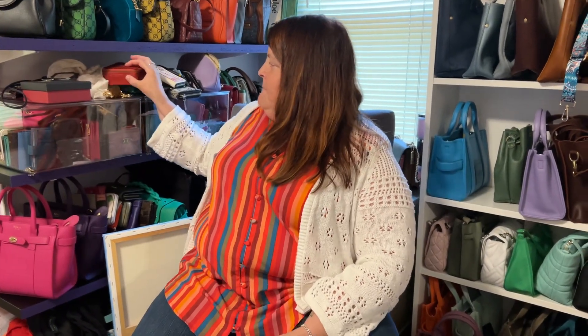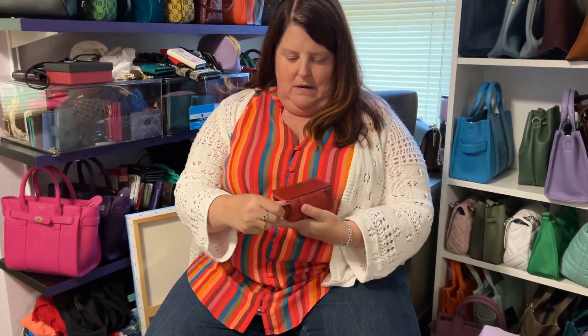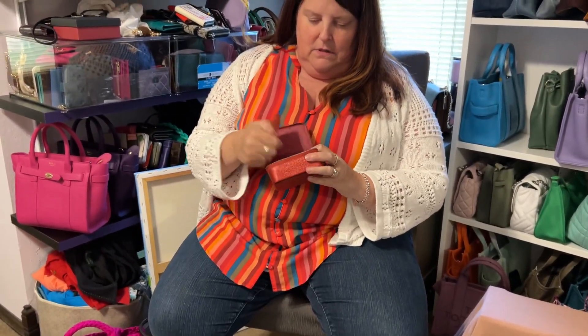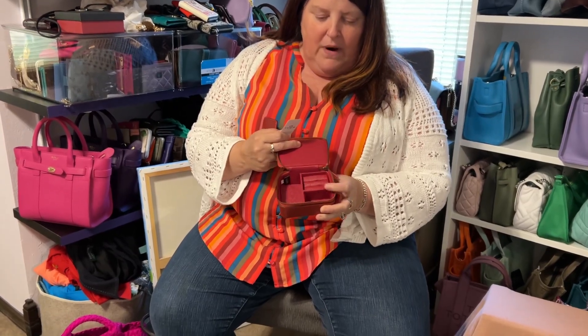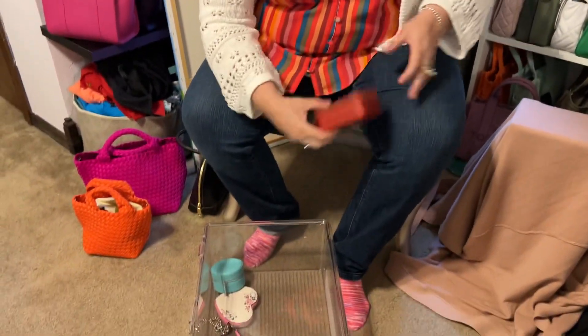Then I have a Coach jewelry box as well. That just opens up and it has a little spot for rings, and a necklace or earrings, bracelets. And then it actually has a cover like that. I think I'm going to set these on top of this so I quit having you go up and down.